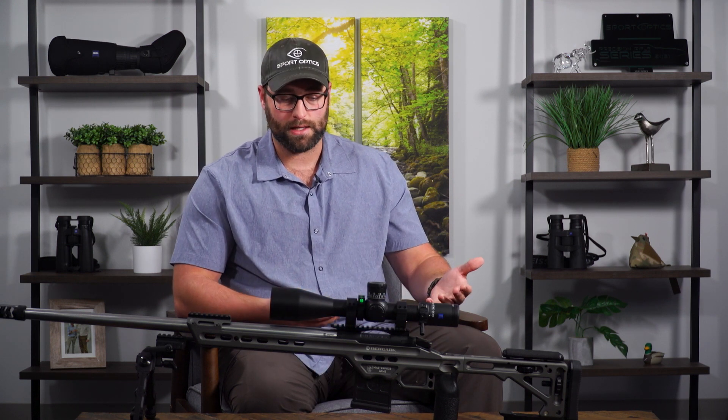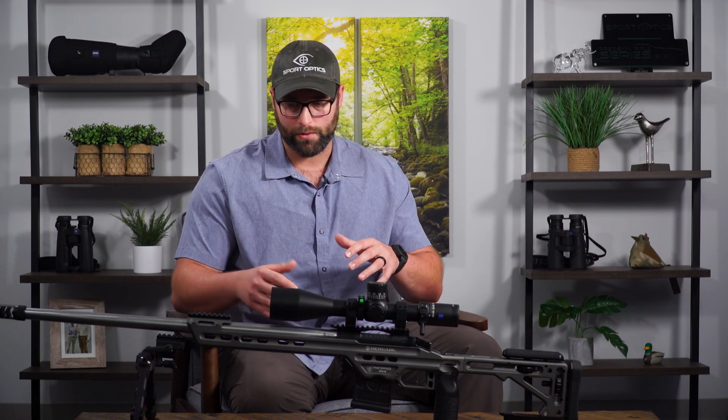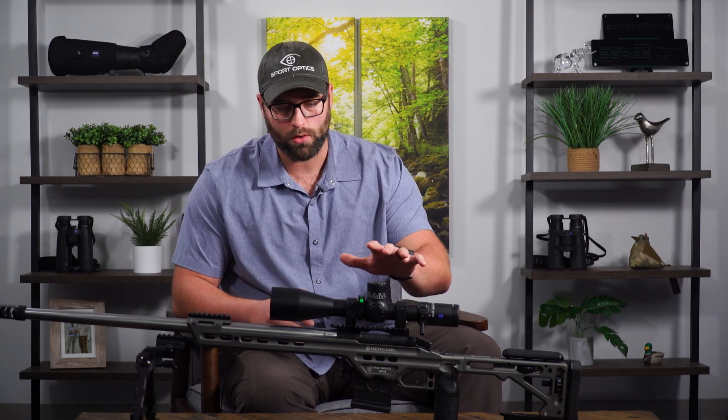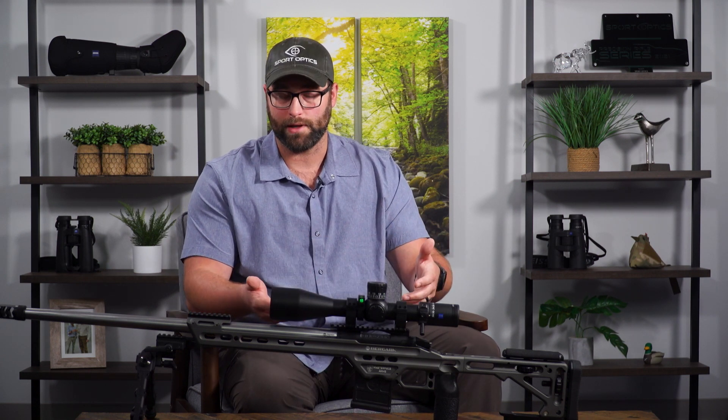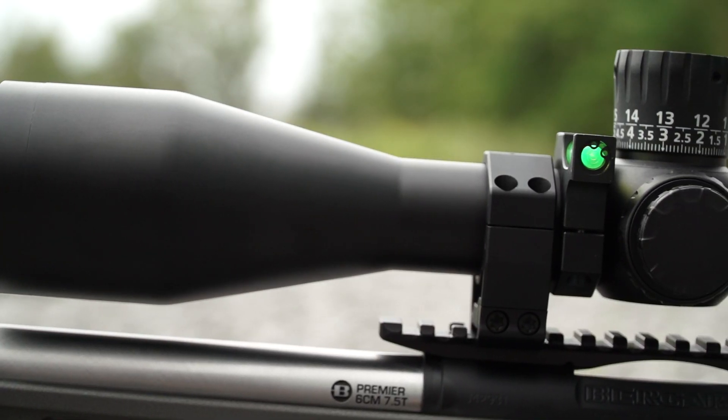The production division is essentially a way for newer shooters, or people that may not want to dump a whole bunch of money right away, to still come in and be competitive and potentially do very well. This division puts an actual price limitation on the optic, and that limitation is $2,500 and under. What Zeiss has done with this LRP S3 is essentially fill that niche. Not only is this scope fantastic in its own right - take PRS and price limitations out of the equation - this is still one hell of a scope.